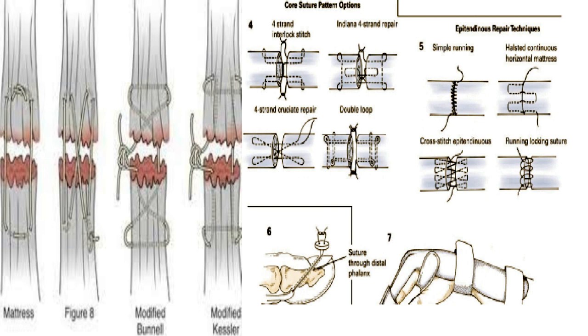Once all repairs have been completed, the tourniquet is released and meticulous hemostasis is achieved. The field must be dry before closure is attempted. Deep soft tissues are approximated to eliminate dead space. Subcutaneous tissue and skin are closed in the usual manner with fine sutures. Nonadherent gauze is placed over the wound and a dorsal block splint is fashioned to prevent extension of the wrist and fingers, extending beyond the ends of the fingers. The splint keeps the fingers and wrist in slight flexion to keep tension off the flexor tendon repair.